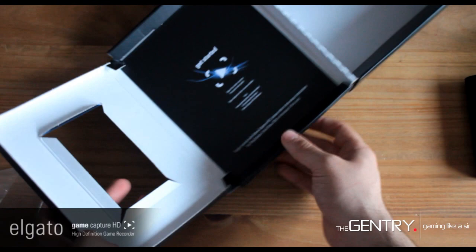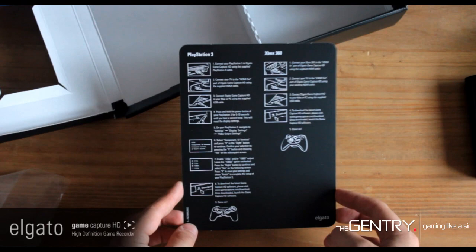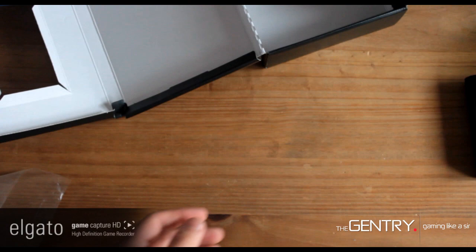Inside the box you get your getting started guide, which has some instructions about how to connect it to your PlayStation and your Xbox. That's also a great addition from Elgato, just to include that in there for any of you who don't know how to set it up.